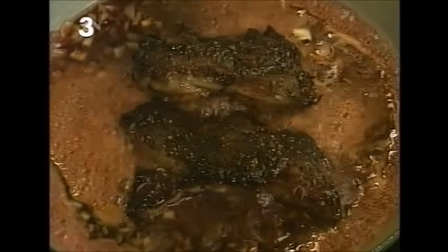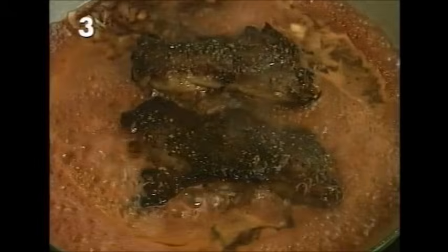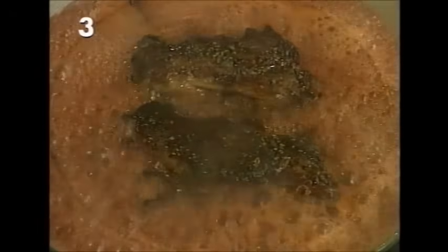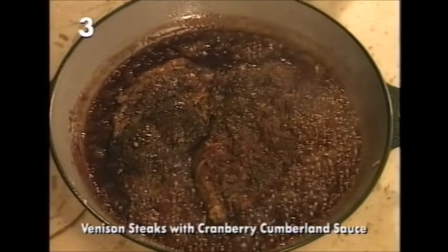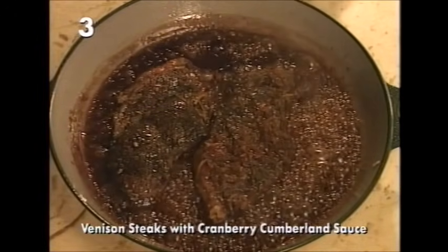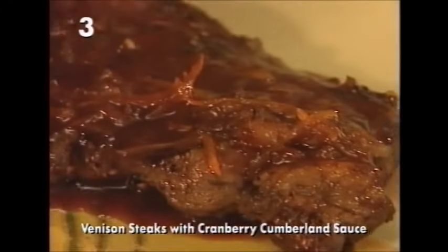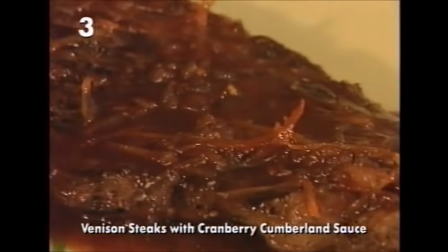It looks like too much sauce, but just let it bubble for a minute or two and let it reduce down. And here it is — the lusciously thickened, reduced sauce. Serve the steaks with the sauce poured over, and that's it: venison with a cranberry Cumberland sauce.